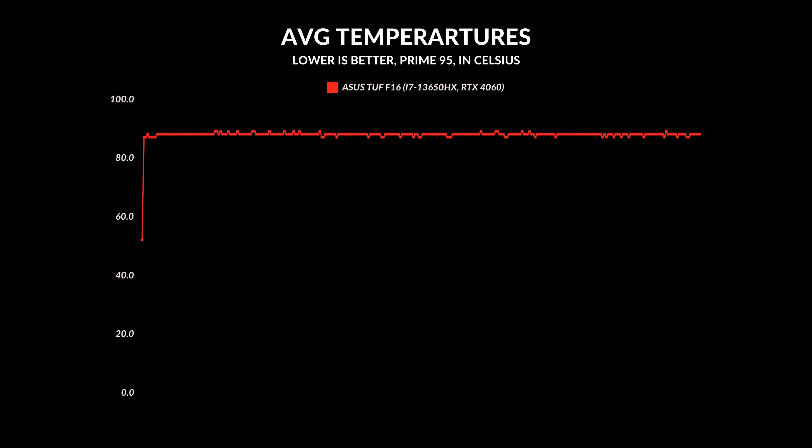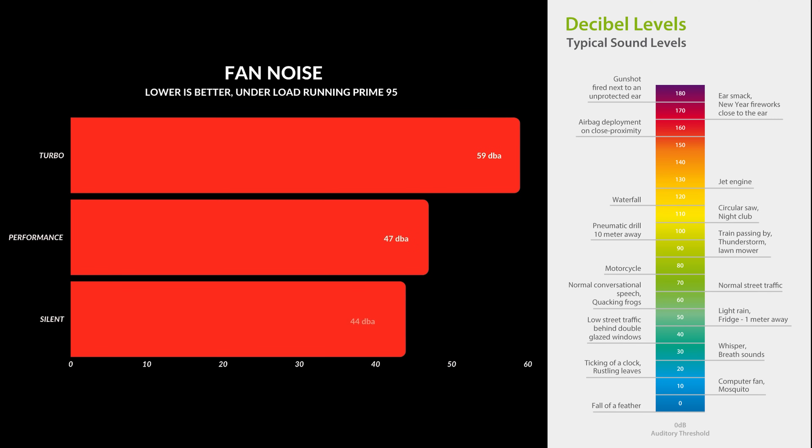Thermals were pretty good — it never got over 90 degrees Celsius, hovering around 87 to 88 but always staying below 90. Fan noise is what you'd expect from a gaming laptop. In turbo mode pushed for a long time, expect fans to get close to 60 decibels. Performance mode drops the fans by a few decibels with a slight performance hit, and silent mode gives a quieter experience at the cost of more performance.